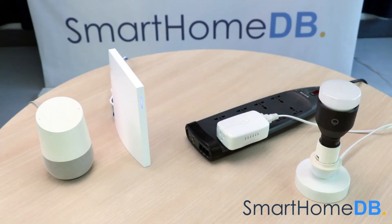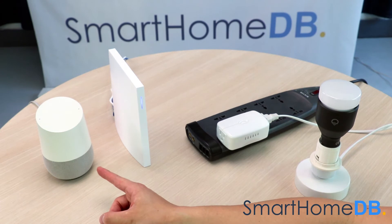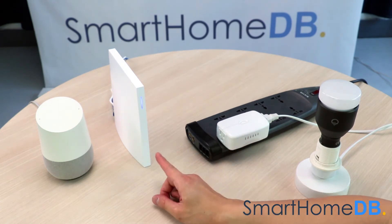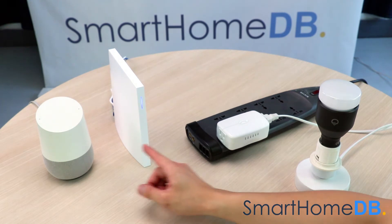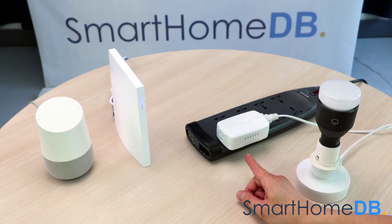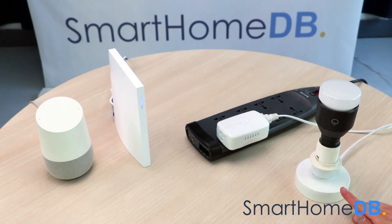Today we'll be connecting Google Home with a GE Z-Wave Smart Switch via Wink Hub 2. You will need four things: a Google Home, a Wink Hub 2, a GE Z-Wave Smart Switch, and a target device to power on or off, which in this demo will be this lamp base.